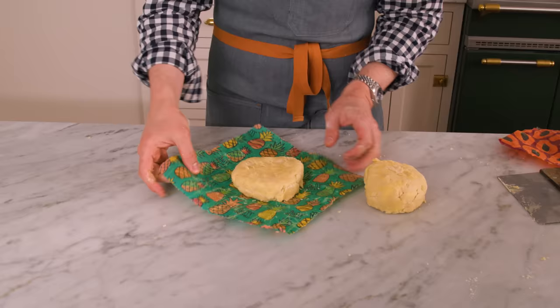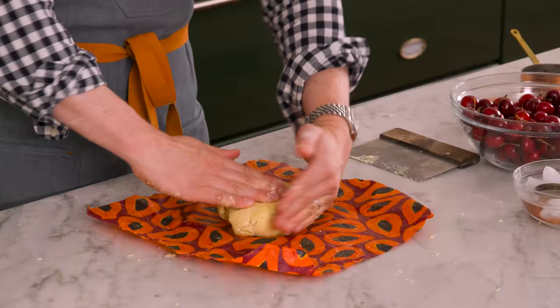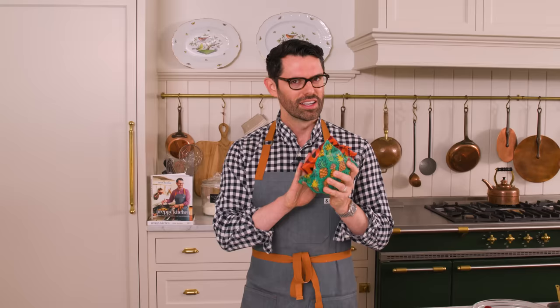Divide your dough into equal pieces — one for the base, which I want to be a nice circle, and one for the top, which I'll make a little more rectangular since I need to cut strips. These get wrapped up and go into the fridge to set up for at least half an hour. The butter is going to harden again to make them easier to roll out, and all the water you added is going to seep through the flour, hydrate it, and bring it together. You need 30 minutes, but you can make this a day in advance if you're staging things out.